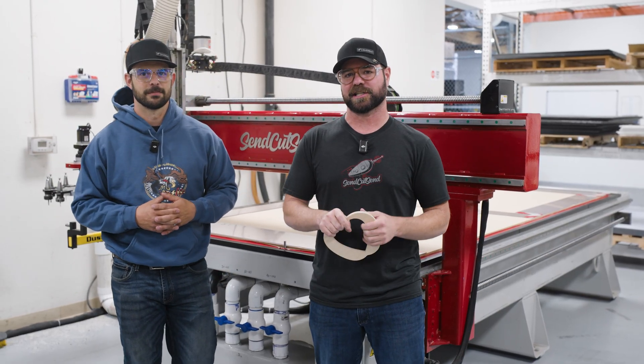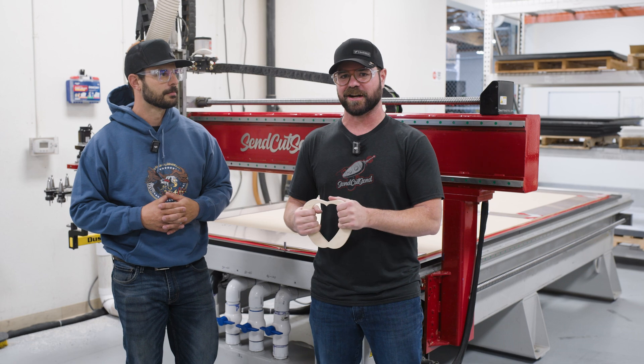Anyway, to get a price on your design, upload your STEP or DXF file to sendcutsend.com. Check out the merch store while you're there. Love you, bye.